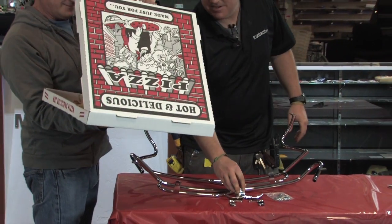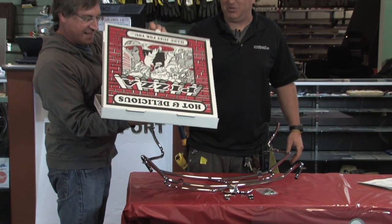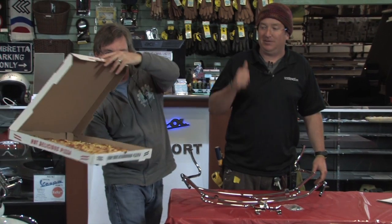Pizza just arrived from down the street — Canadian bacon and pineapple. The best.